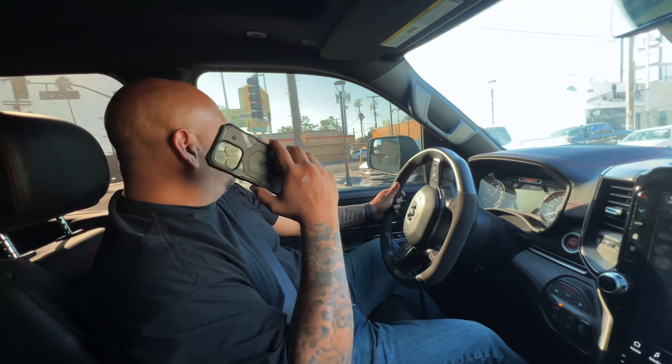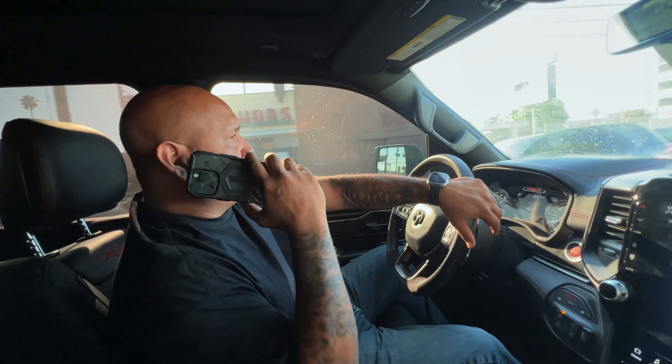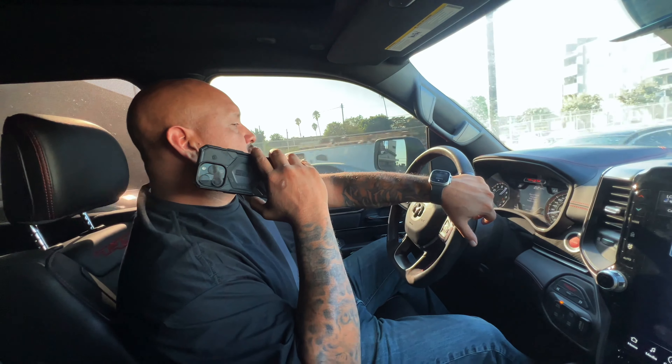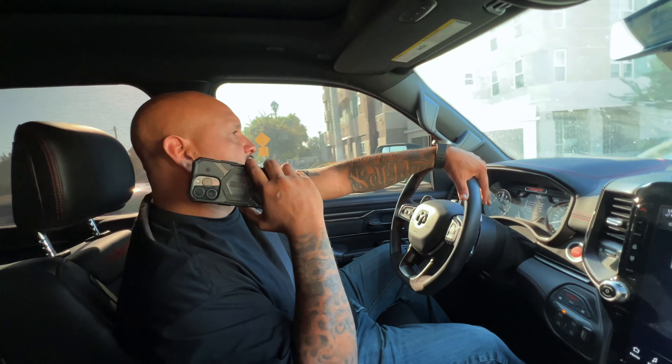I'm going to go back to the shop, get my laptop, and we'll go from there. He's going in to get the intake tomorrow? Yes. So say Wednesday - perfect, Wednesday.